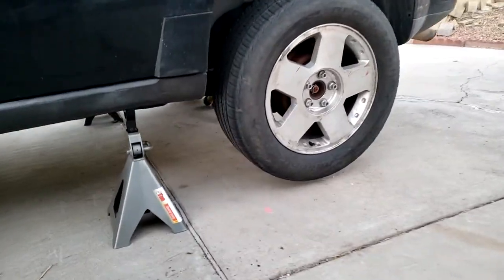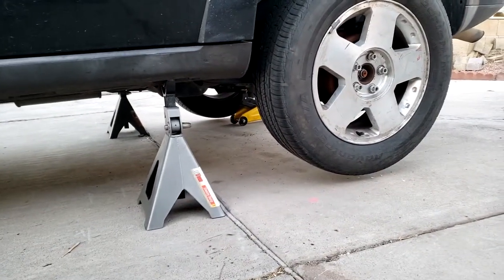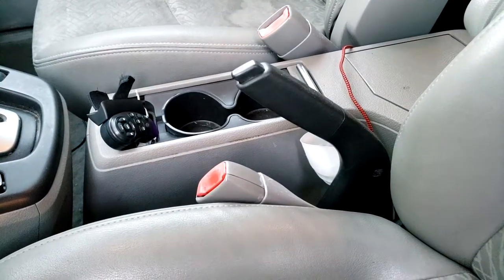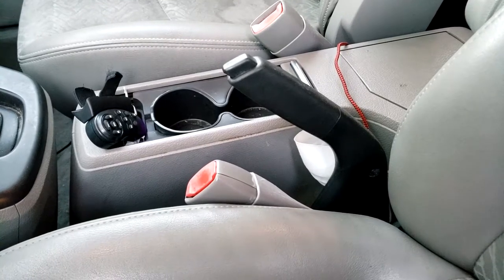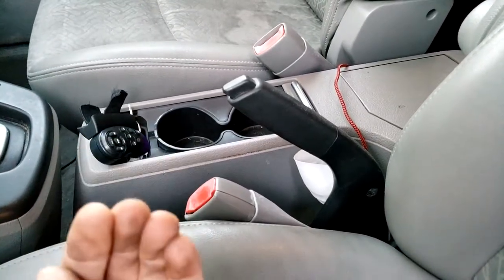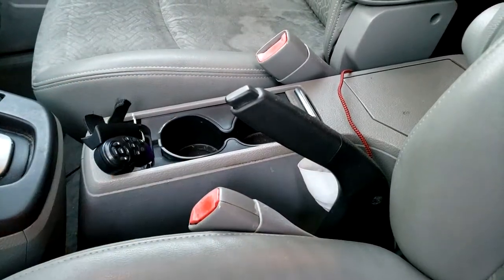The first thing we're going to do is jack up the vehicle — jack it up at the back on both sides so both rear wheels are off the floor. Now the car's jacked up in place on jack stands. We're going to take off the parking brake, otherwise we won't be able to remove the drums because the brake shoes will be holding it on.